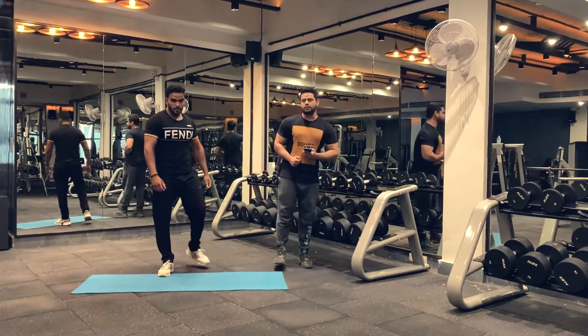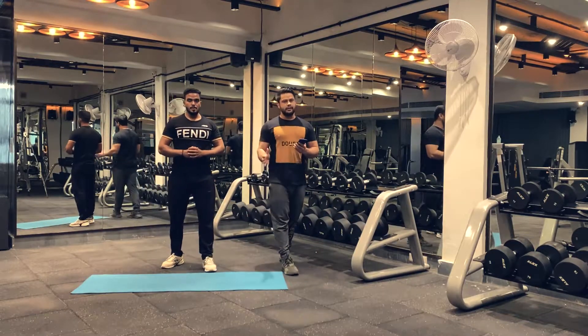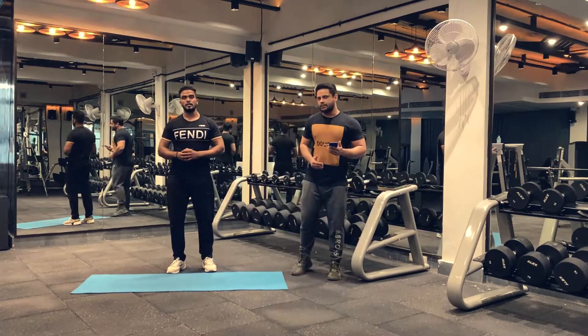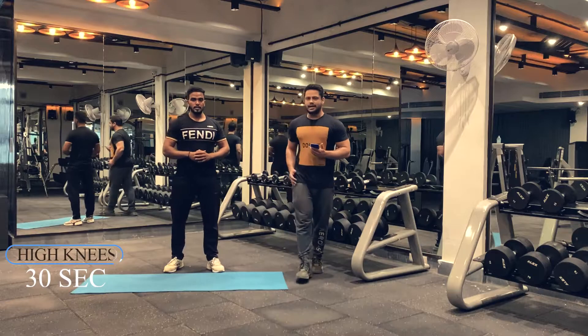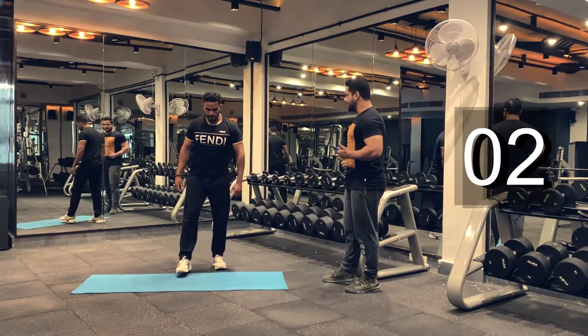Let's move on to our next exercise: high knees. Take a rest for 15 seconds, then move on. We'll be doing high knees for 30 seconds. Let's begin. Are you ready? Let's do high knees.